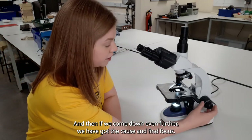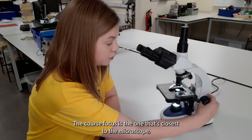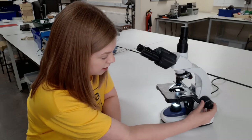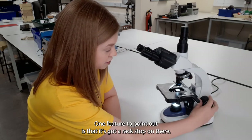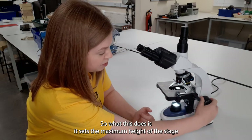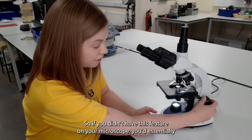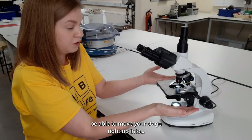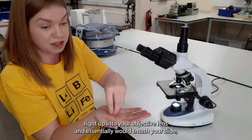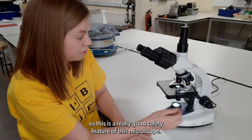Coming down further, we have the coarse and fine focus on our rack and pinion movement. The coarse focus is the one closest to the microscope and the fine one is on the outer side. One feature to point out is that it's got a rack stop, which sets the maximum height of the stage so it doesn't touch your objective lenses — without this you'd be able to move your stage right up into the objective, smashing your slide and ruining your samples. It's a really good safety feature.